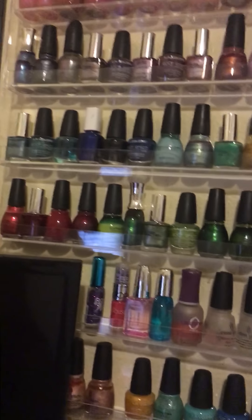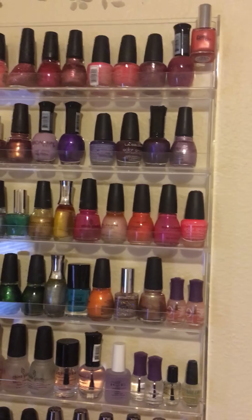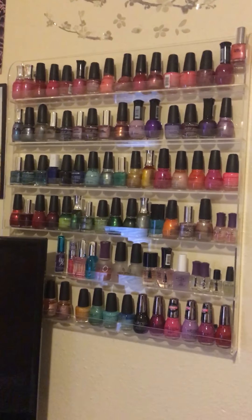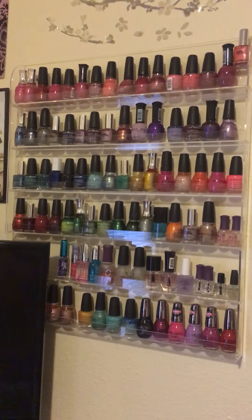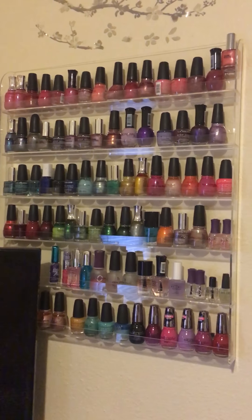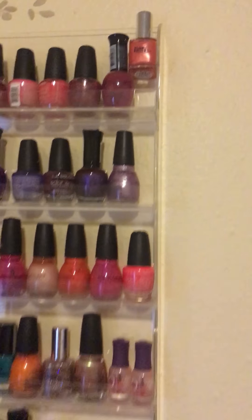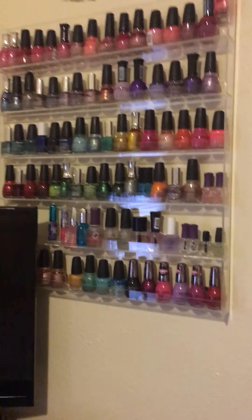So this is just a quick video showing my rack and how I store my nail polish. It has six shelves and each shelf holds about 14 to 16 bottles of nail polish, depending on how big the bottles are. This one right up here, as you can see, doesn't fit so I just stuck it up there. But yeah, this is my nail polish collection — thanks for watching!